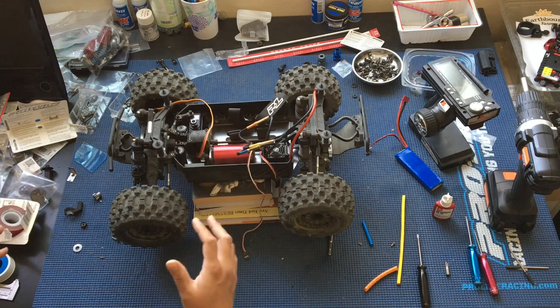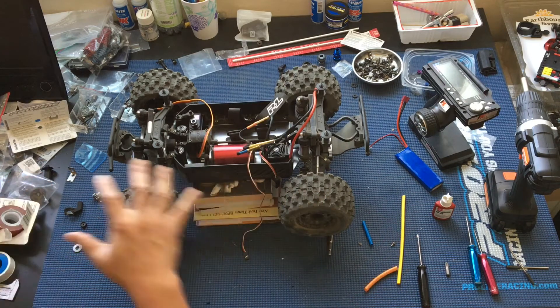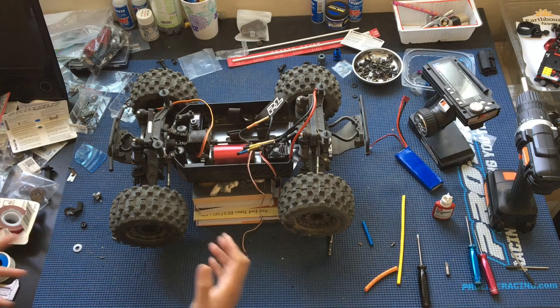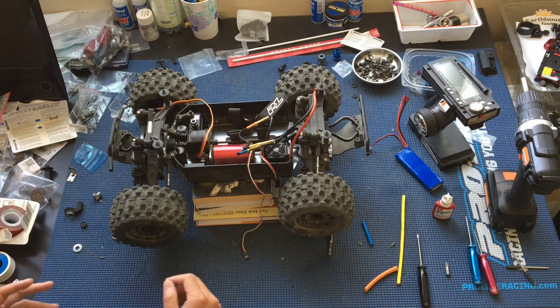We're just wrapping this up so we can go bashing. So pardon the mess — this is our workshop in its real state, in its dirtiest state, but we're in a bit of a rush here.